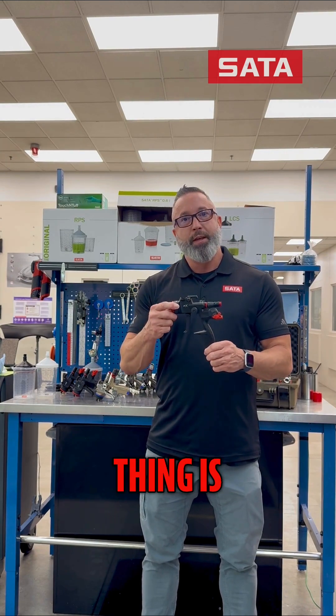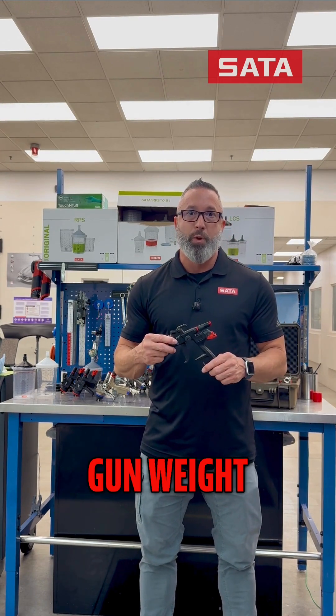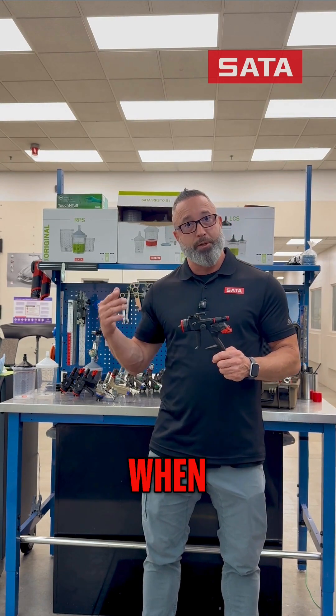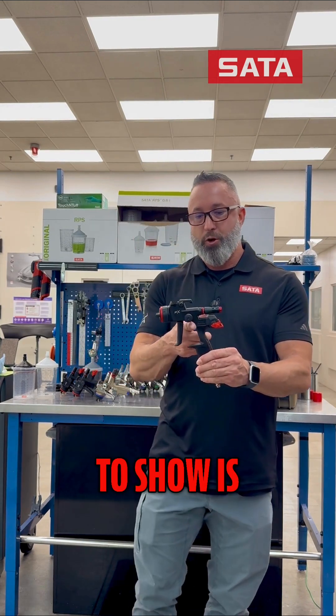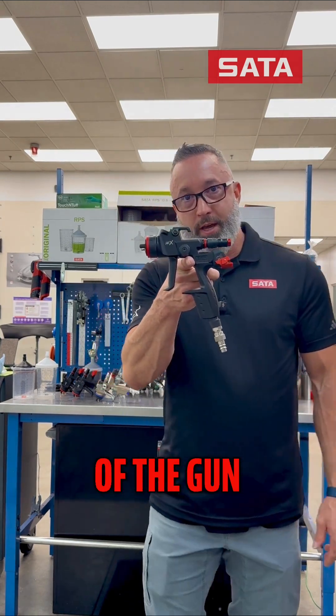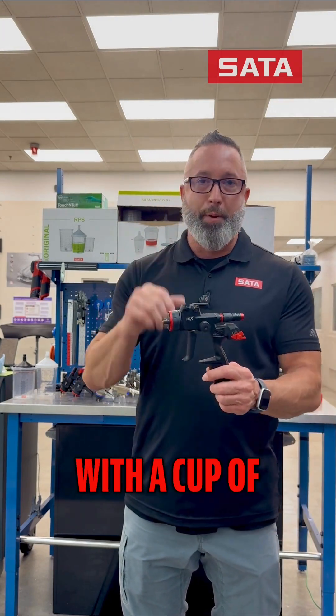The third thing is the ergonomics and weight and balance of the gun. We've actually reduced the gun weight by over 50 grams when compared to the X5500. Something that I like to show is just the balance of the gun — I put it on my finger and it's perfectly balanced with a cup of paint on it.